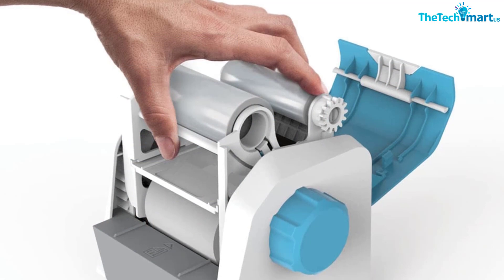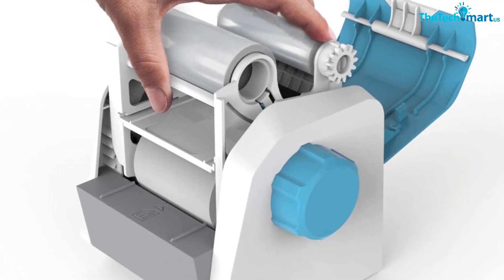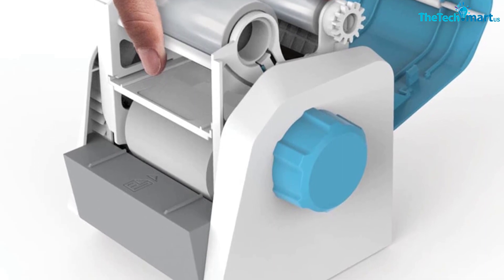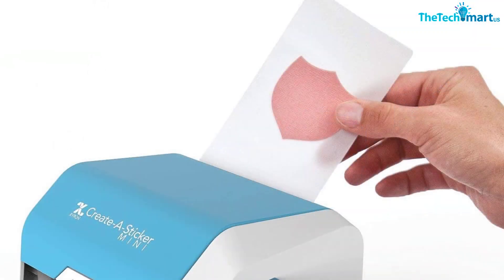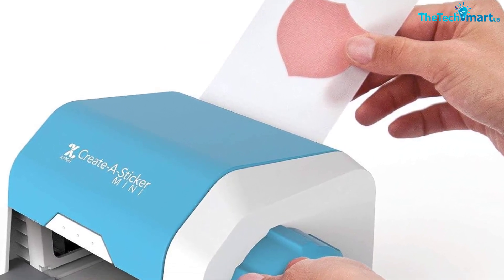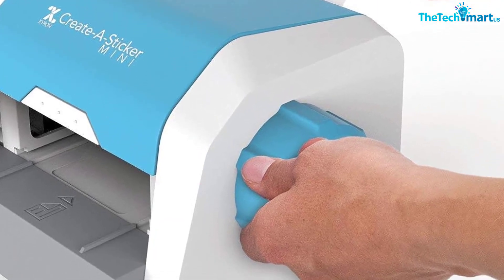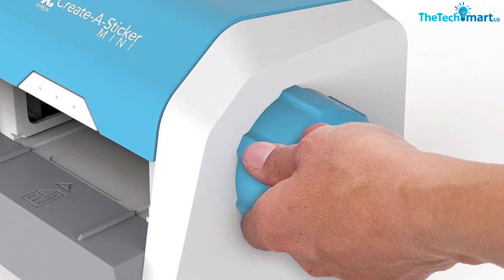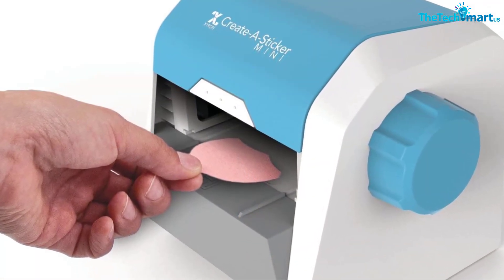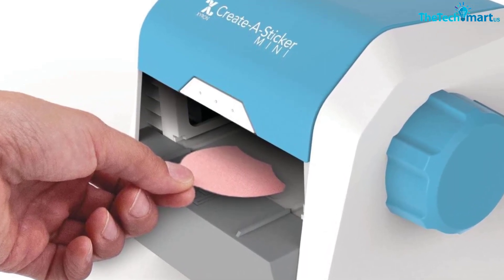It's easy to use for the whole family — simply insert the item, turn the handle, tear off, peel off, and glue on. Size is 5.5 x 5.5 x 6.5 inches (140 x 140 x 152 millimeters). Perfect for making stickers for the whole family, for organizing dad's garage, mom's scrapbooks and kids' school projects. Requires no heat, batteries or electricity. Also see the Xyron Create-A-Sticker for 5 inches (127 millimeters) if you like this company but want the ability to make slightly larger stickers.